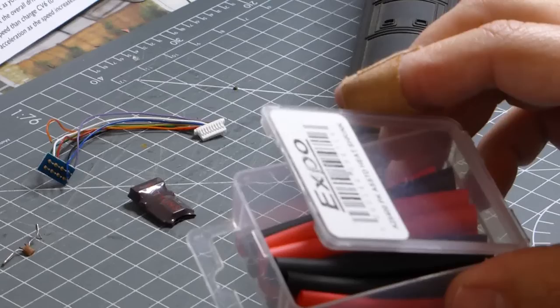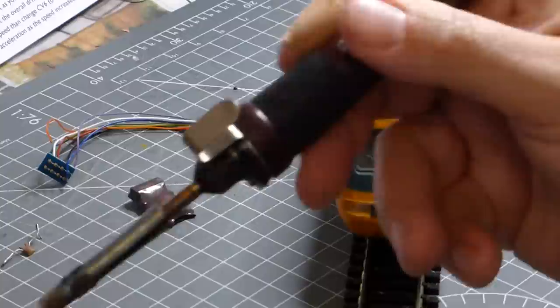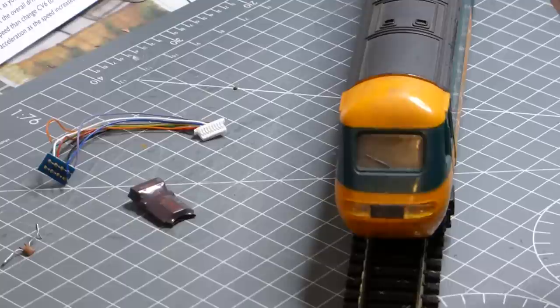I've also got heat shrink sleeving to cover the wire connections inside the locomotive, and my trusty soldering iron — which was last used for burning some plastic, so there might be a few minutes involved in removing that plastic before we get started.